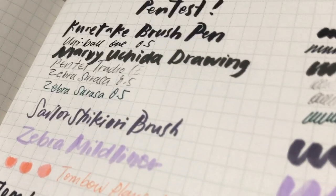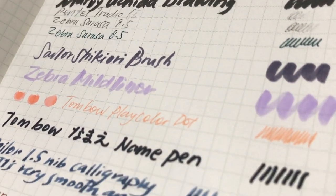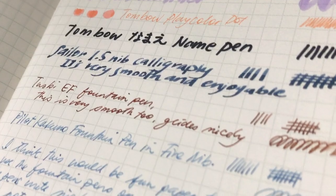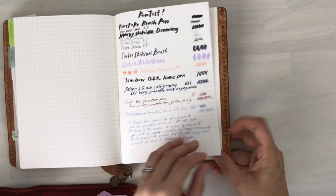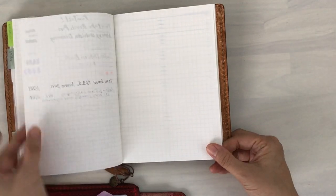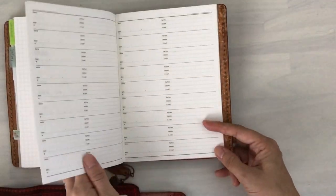Everything else writes beautifully. I found that the fountain pen — and I'm not a big fountain pen user — wrote really smoothly, and I did appreciate how smoothly it wrote.